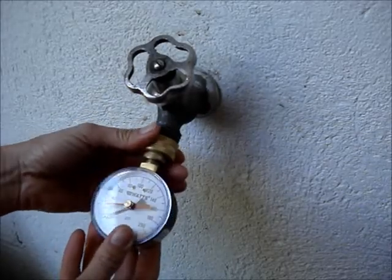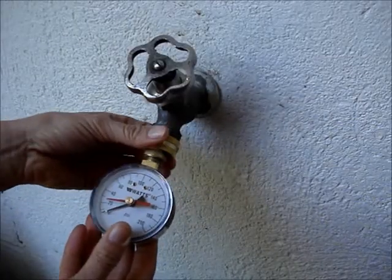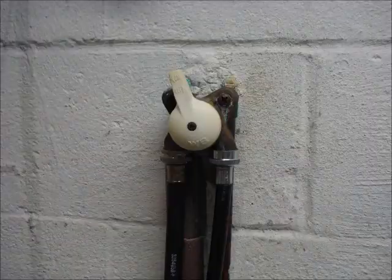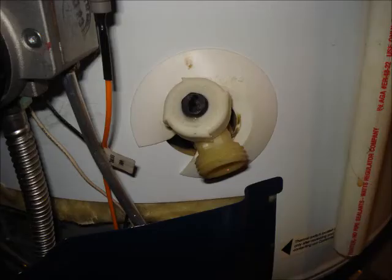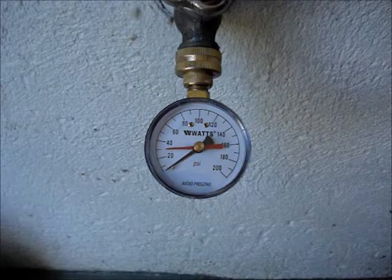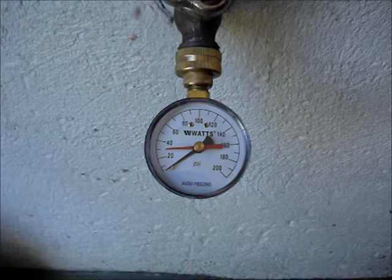Attach the water pressure test gauge to an outdoor faucet. The gauge can also be attached to a washing machine shutoff valve or the drain connection on a hot water heater. If your system has a water regulator, ensure that the faucet is downstream from the regulator.